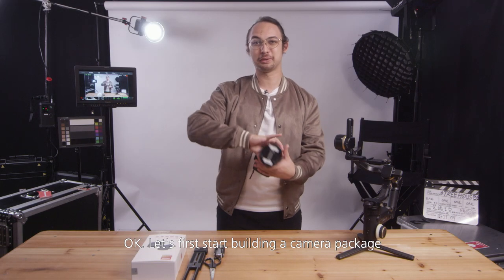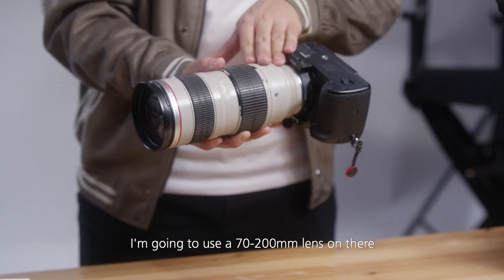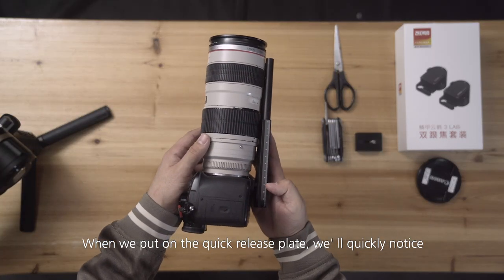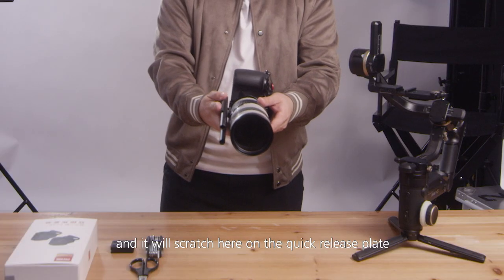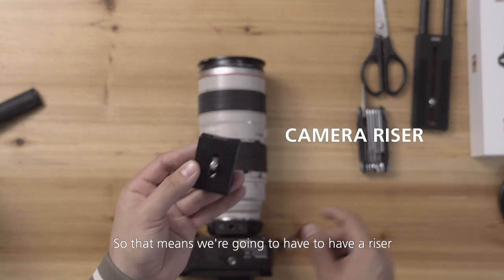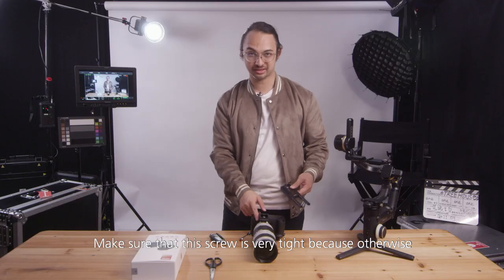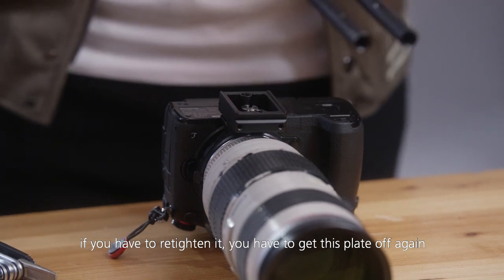Let's first start building the camera package. To demonstrate a very extreme scenario I'm going to use a 72-200 lens and put on the quick release plate. We'll quickly notice that this lens is actually wider and it will scratch on the quick release plate before the screw can get in on the back. So that means we're going to have to use a riser — this is the riser that also comes with your gimbal. Make sure that this screw is very tight because otherwise you'll have to get the plate off again to re-tighten it.